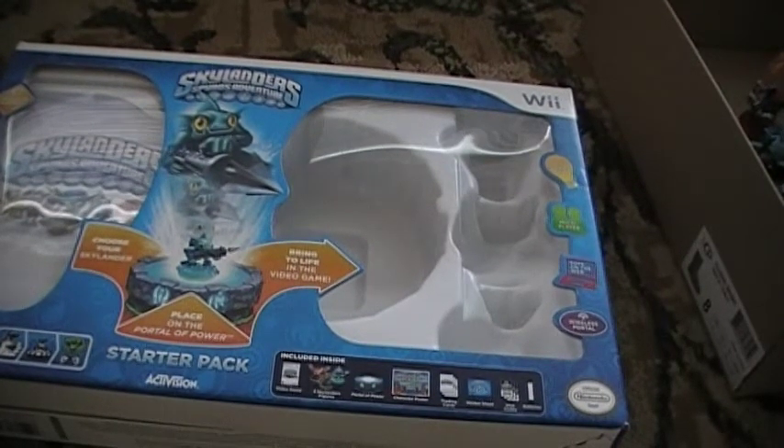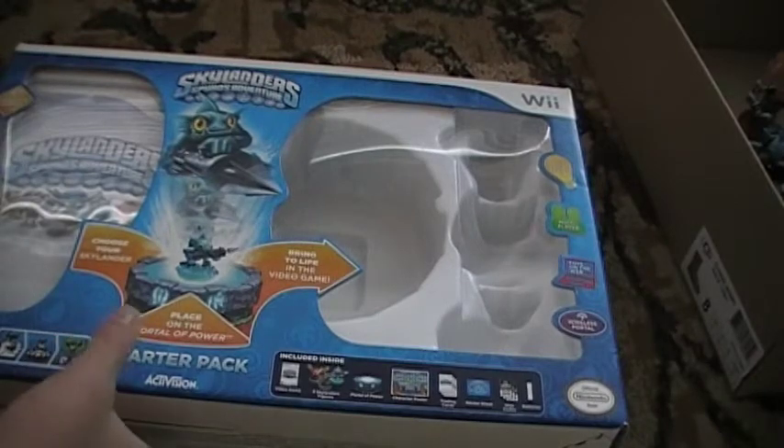What's different about this is that the Wii, PlayStation 3, and PC use a wireless portal of power, while the Xbox 360 uses a wired one. But the 3DS is wireless — sort of — and you can also use a wired USB cable. The side of the box just shows you the Starter Pack, the game, and that stuff.